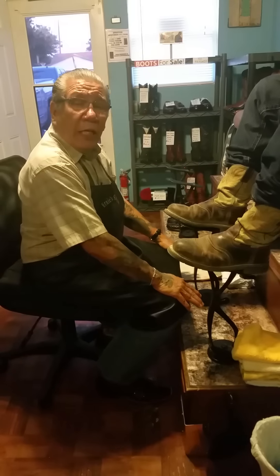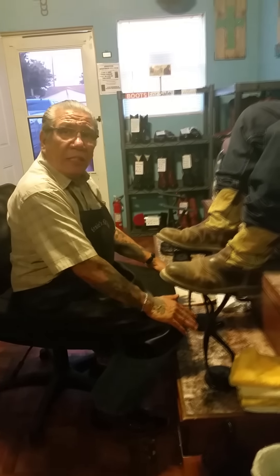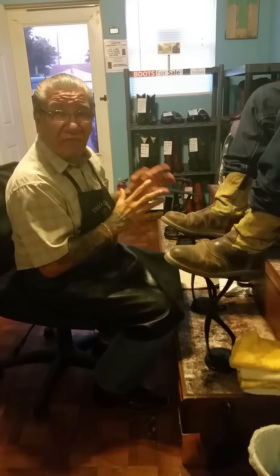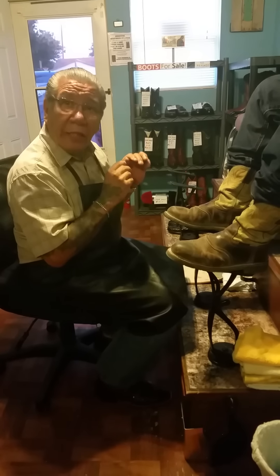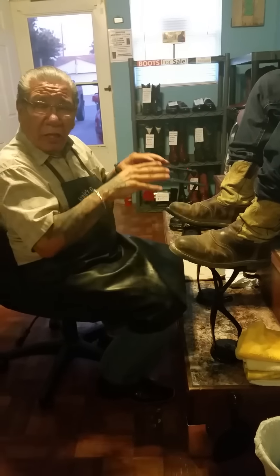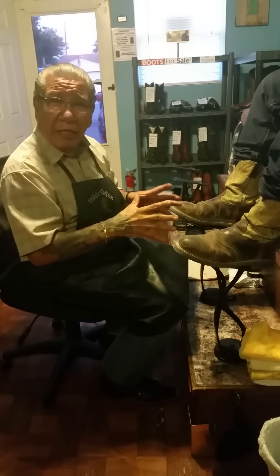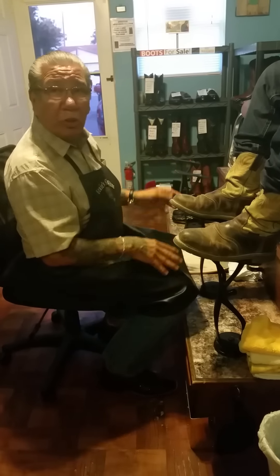My name is Ernie Cantu and I've done a video here a while back and I'm going to do another one. This time I'm going to do one on mink oil, mostly for work boots. I'm going to show you the easy way to do it and the right way. What it does is, if you get any kind of liquid on them, it repels right off. They won't be shiny but they'll look nice. So I'm going to start right now and show you what I want to do.